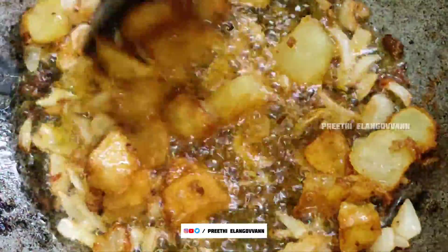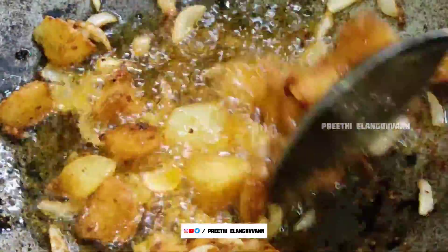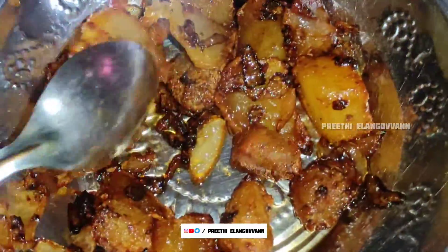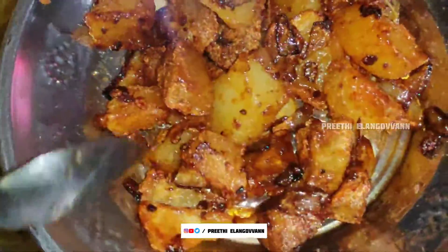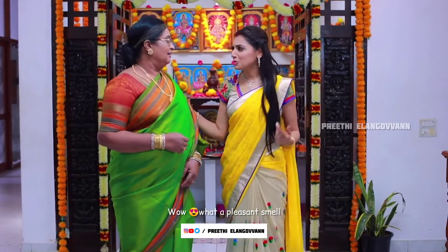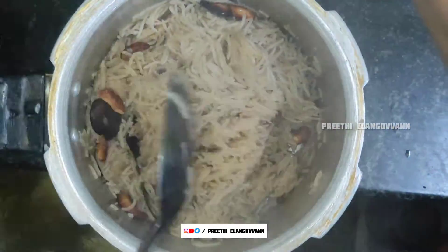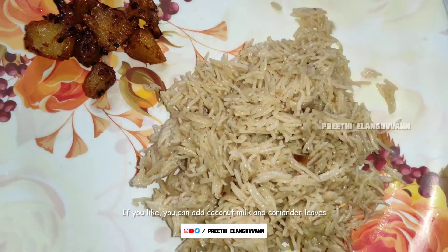Now we can plate it separately. Fry the onion and place in a separate plate. Mix with tomato sauce or tomato ketchup and mix the onion. Add the ghee rice and coconut milk. If you like, add coriander leaves.